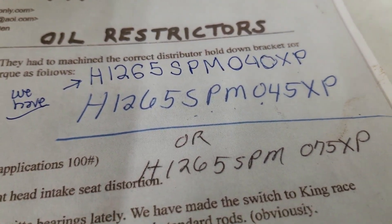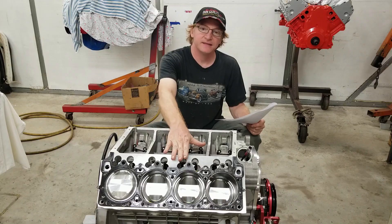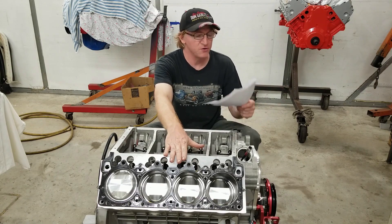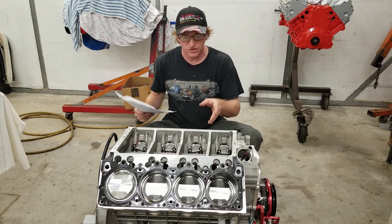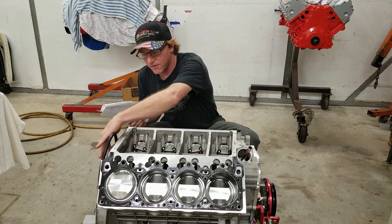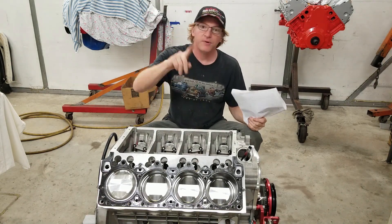The full head gasket part number is H1265 SPM 040 XP. They also make it in 045 XP. You have to get these head gaskets solely through Tim Banning at HemisOnly.com — if you call Cometic, they'll direct you right to him because he owns the tooling. So we're dialed in on exhaust push rod clearance and our restrictors are correct.